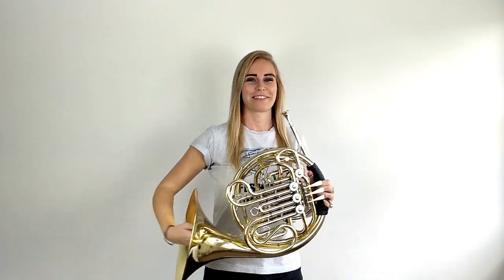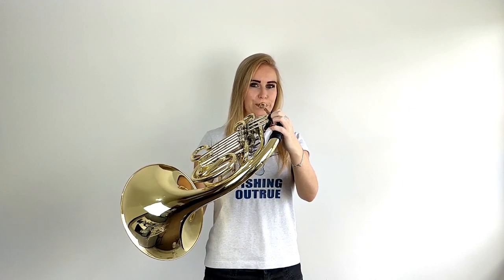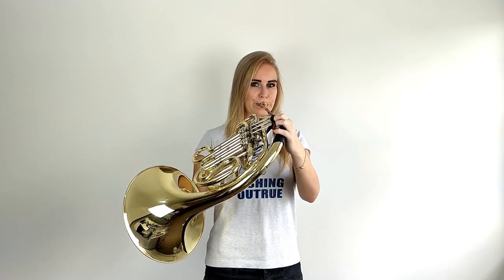Now you've had a go at that, how short can you play your notes? Pause the video now and try and play the shortest note ever.